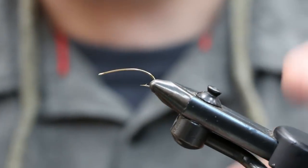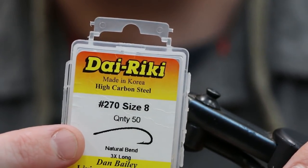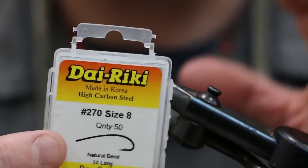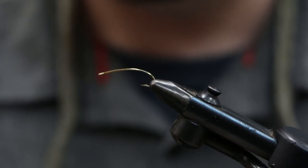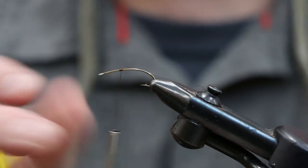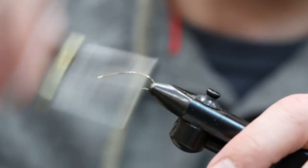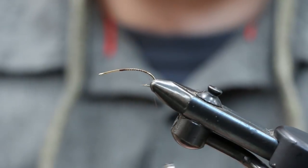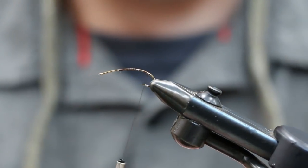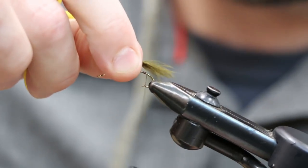The hook we're going to use is a Daiichi 270 size eight in a straight eye. You could use a straight shank hook, but I like this one — it has a little curvature that looks kind of cool. We'll tie in at the midway point and come down towards the bend, then do our tail material — olive marabou. You don't need a whole lot, just a short little tail.